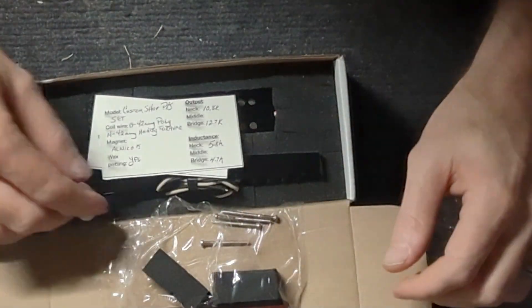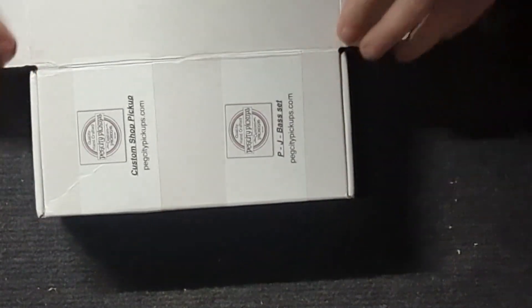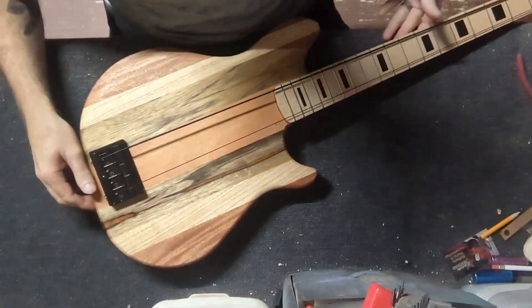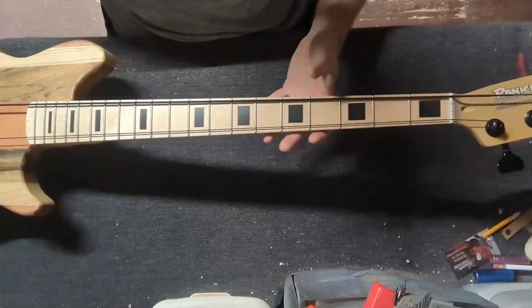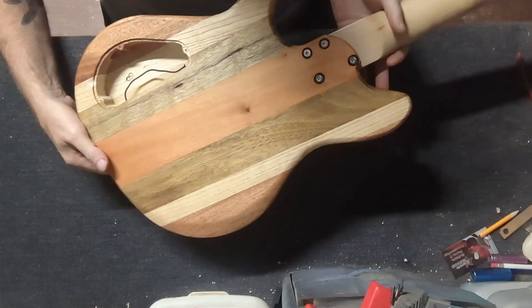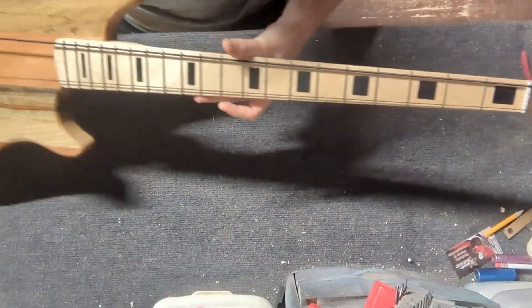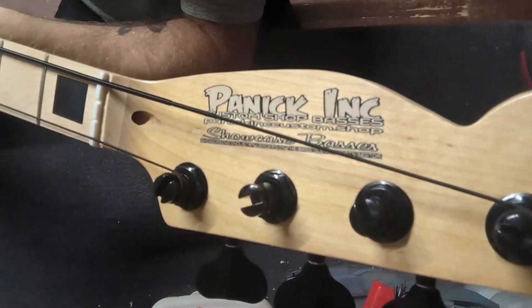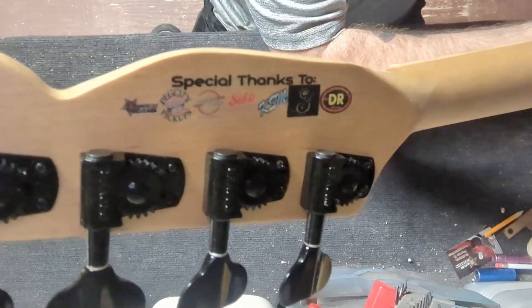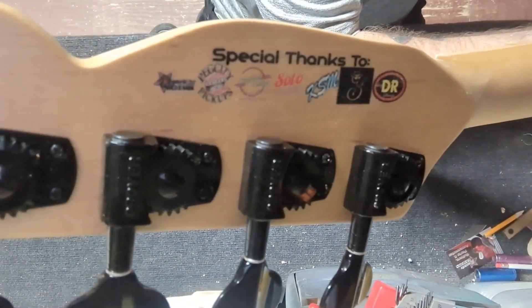We have a wiring harness that will be coming in from Hoagland Customs sometime in the next few days. We have it just temporarily set so I can get the mounting locations for the pickups. We'll get them in. Got the neck finished with our headstock logo and a little special logo I made up with all of our partner companies.